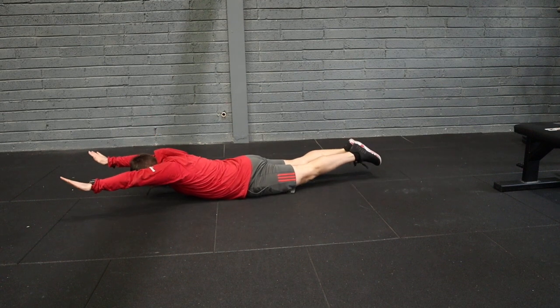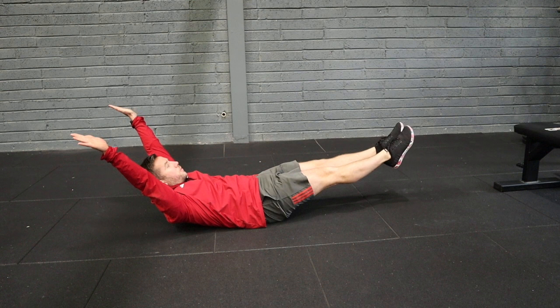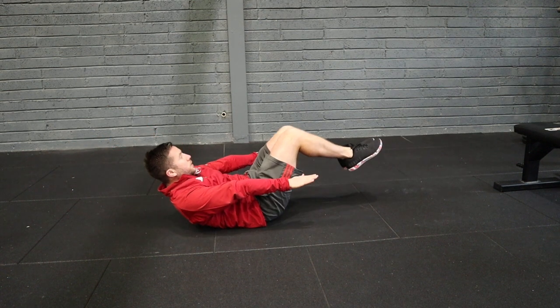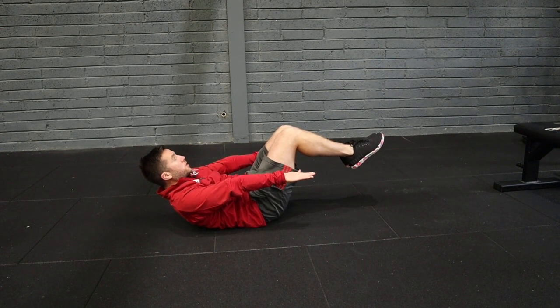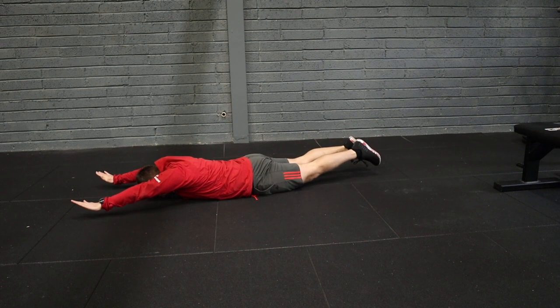Rolling back into our hollow. If we want to scale that into a tuck, making sure that lower back is pressed into the floor, rolling into a Superman, and rolling back into a tuck.